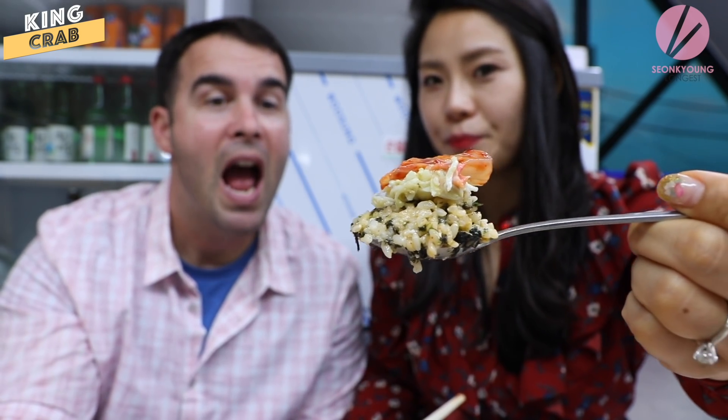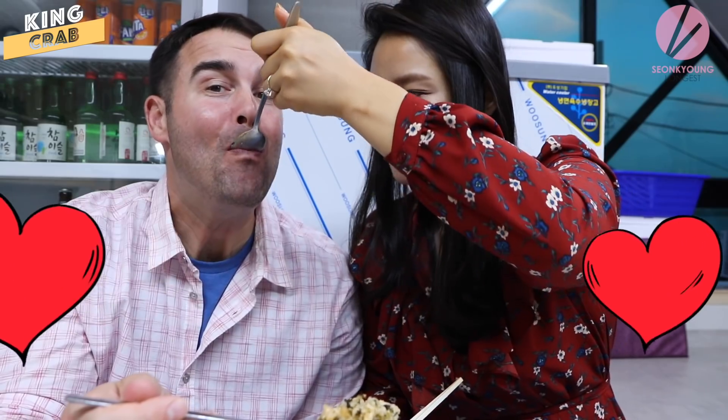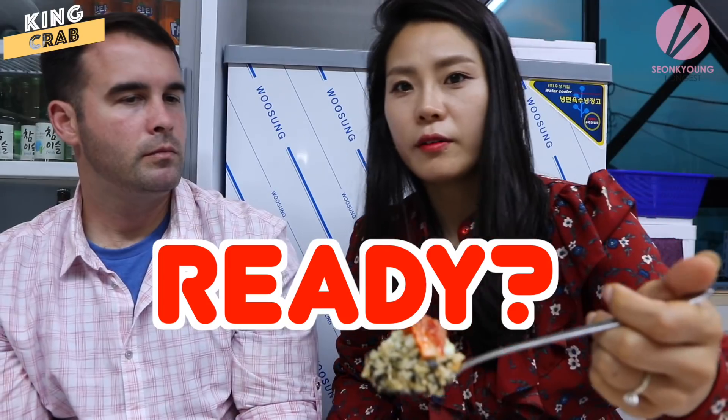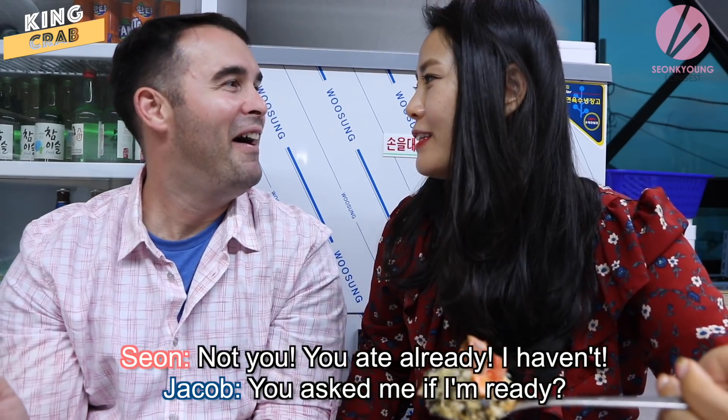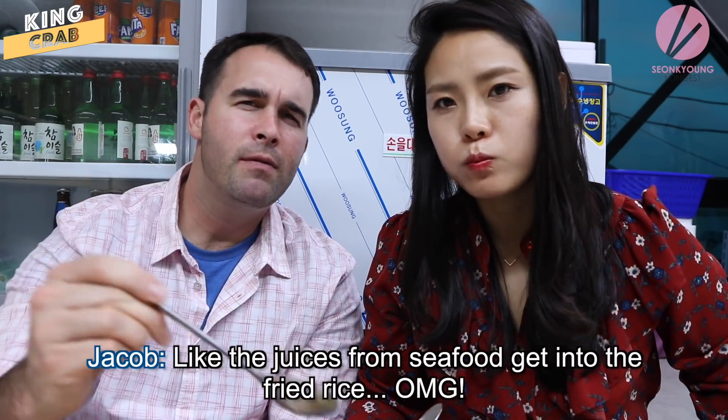Are you ready for this? It's amazing with kimchi. I love seafood fried rice — when the juices from the seafood get into the fried rice, it's incredible.